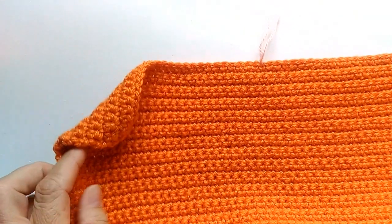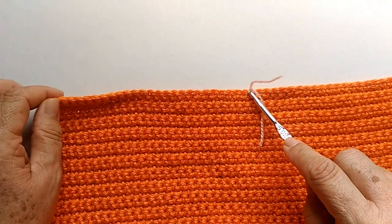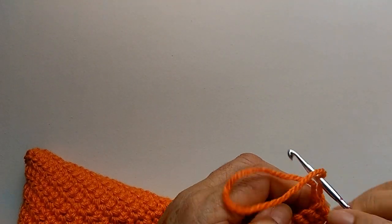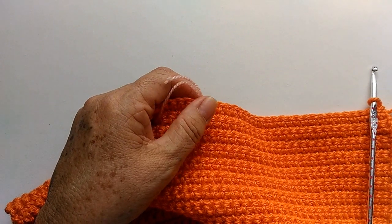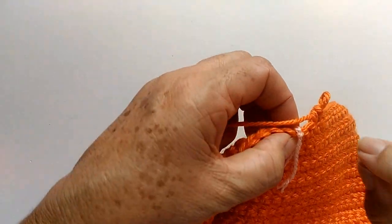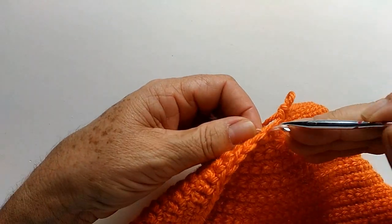Agora, pra gente fazer essa parte arredondada, nós vamos dividir o trabalho no meio. Aqui eu já contei os pontos — deu 26 pontos até aqui, e sobrou 26 pontos pro outro lado. Agora, vou começar a diminuir um ponto de cada lado. Vou fazer até que fique faltando esse pontinho aqui onde tá o fio de cor. Um ponto antes do fiozinho de cor. Está faltando um pontinho pra chegar aqui — vou tirar ele porque ele pertence a esse lado, e vou deixar ele aqui pro outro lado, pra gente saber que do outro lado a gente tem que fazer a mesma coisa.